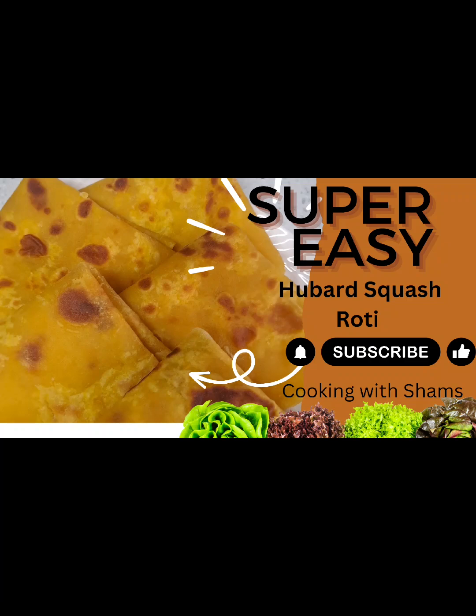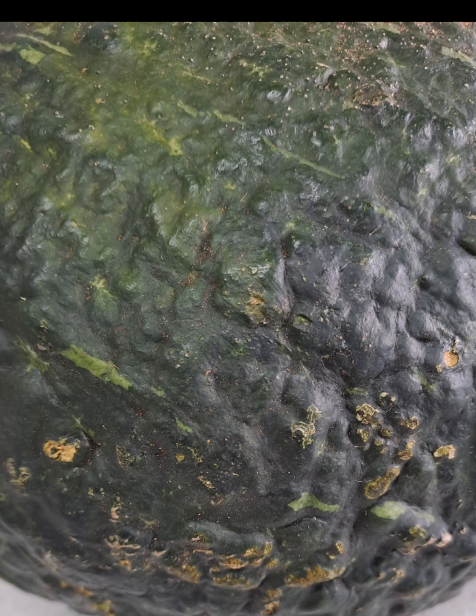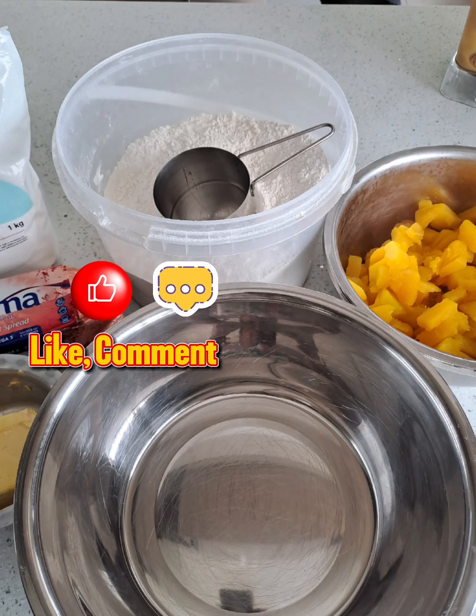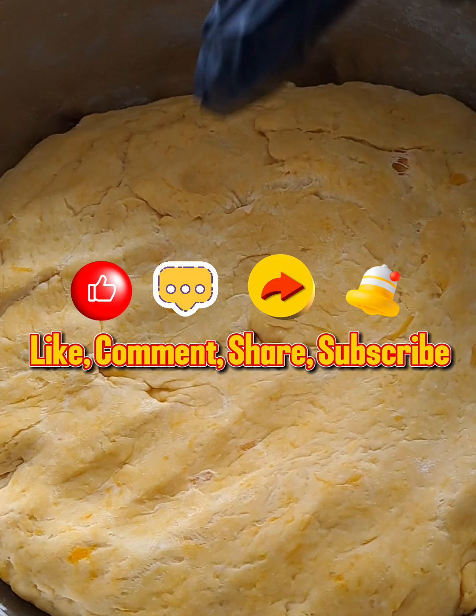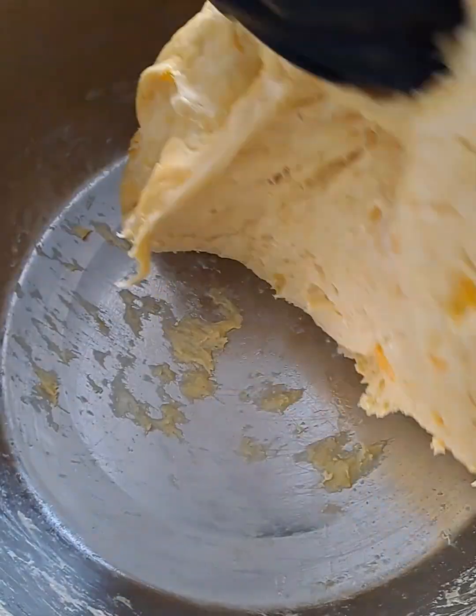Welcome back. Ready for a warm homemade treat that's as nourishing as it is delicious? Let's dive in. Let's make this delicious super easy Hubbard squash roti.